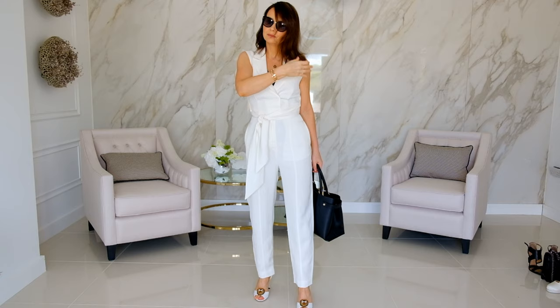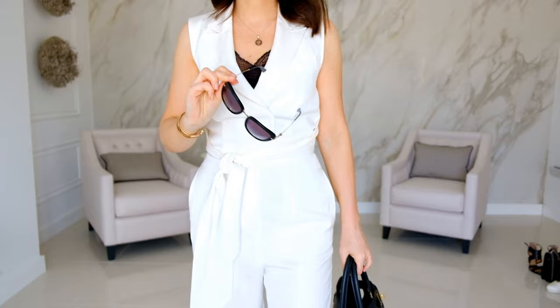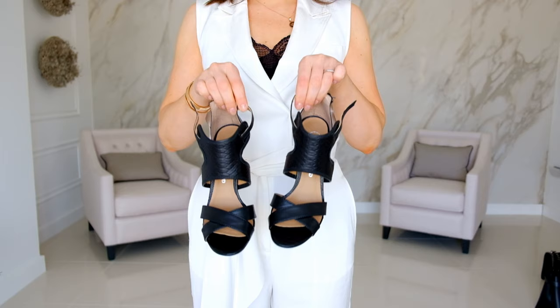I'd also love to style this with a simple pair of black sunglasses just to change the look. Of course, you can also switch the shoes to different colors — for example, sandals in a different color from River Island.